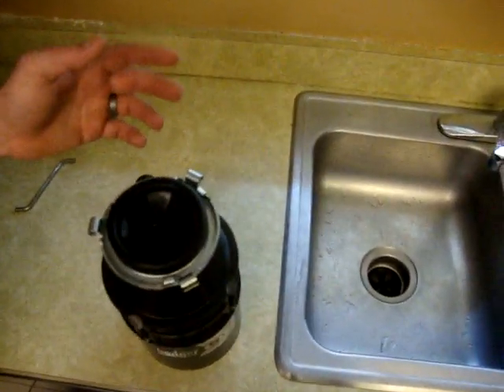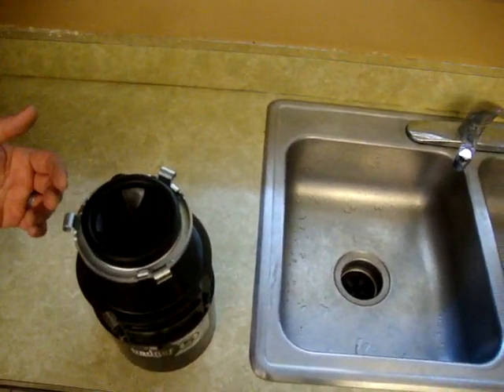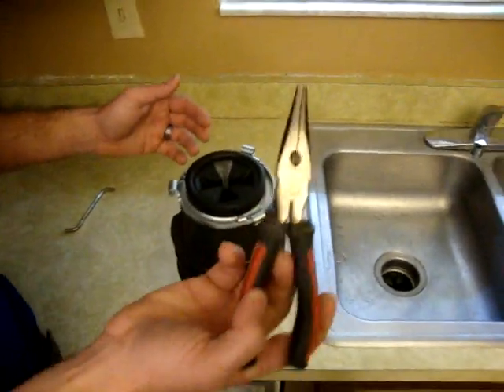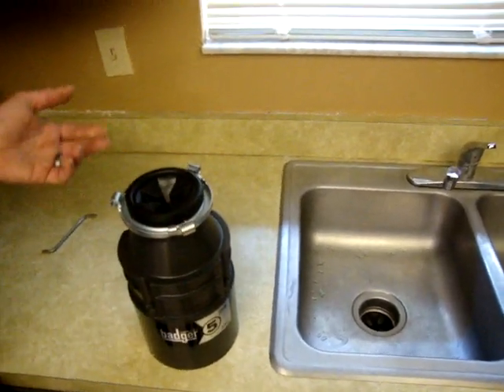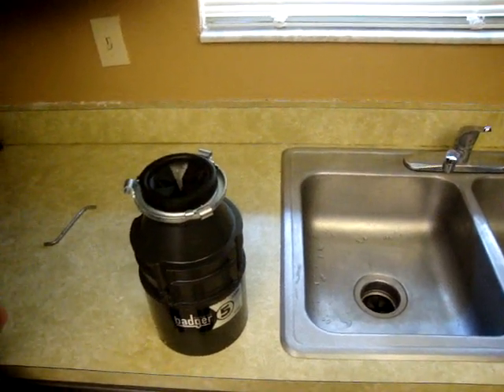Now if the garbage disposal has a blockage in it that can't pass through, like glass or a bottle cap, that's going to have to be removed. So what you can do is get a flashlight and a pair of needle nose pliers and just take a peek inside and see if you can see what's causing the blockage, grab it and remove it. I wouldn't suggest putting your hand inside unless you just feel like having your hand devoured by a kitchen appliance.